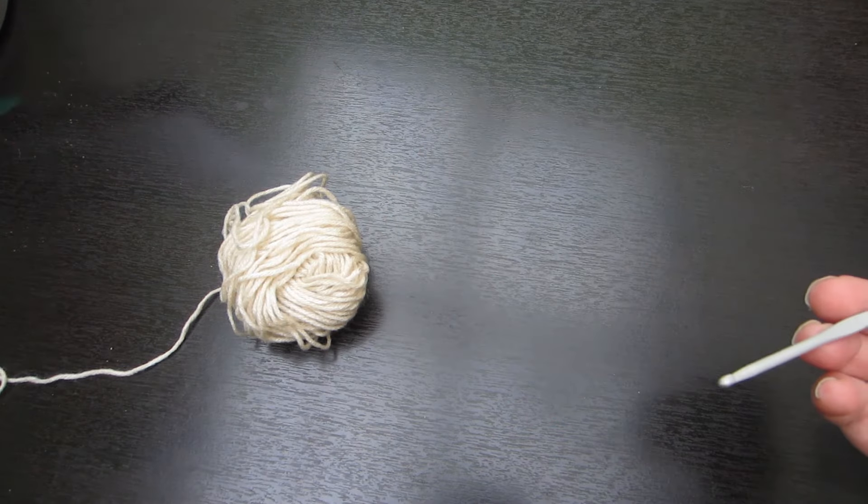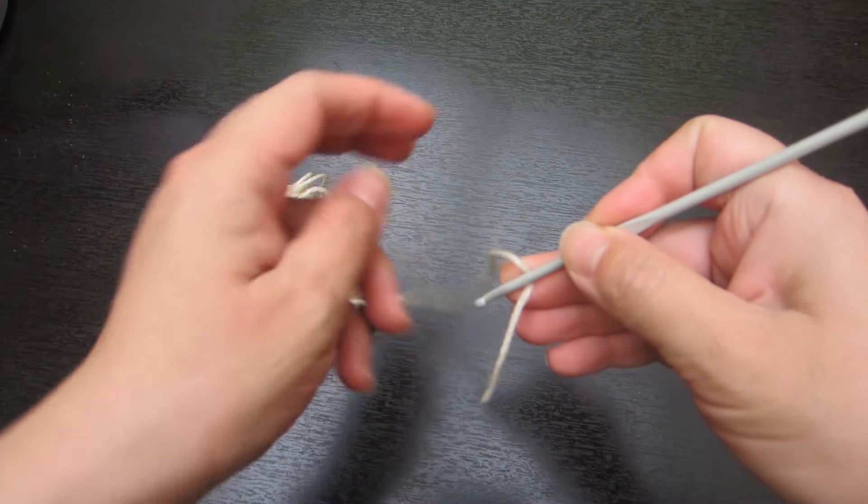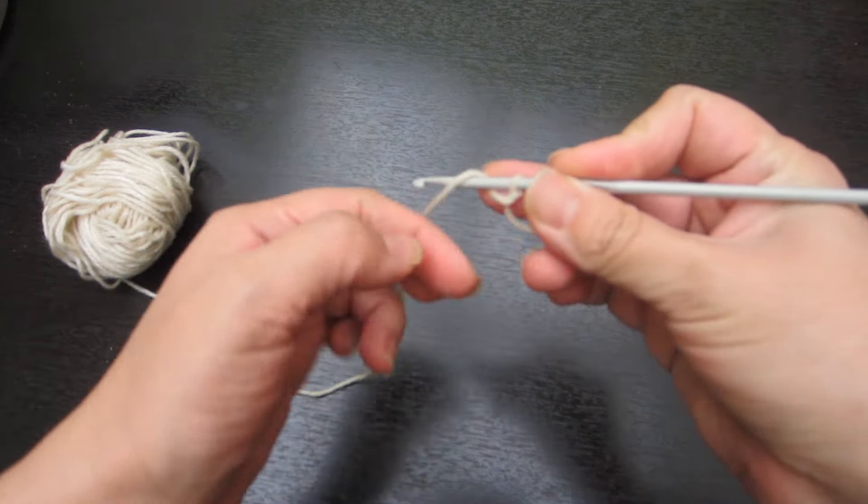Voy a empezar por el cordón sencillo, ¿sí? Y ese lo vamos a hacer montando 30 cadenas, para que ustedes puedan ver de mejor manera.